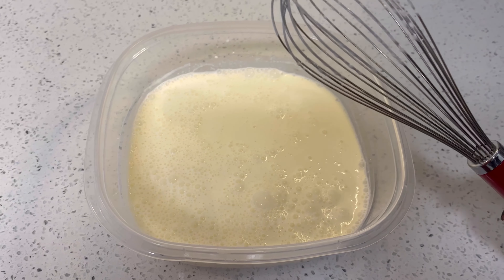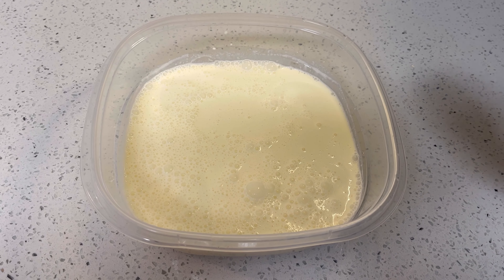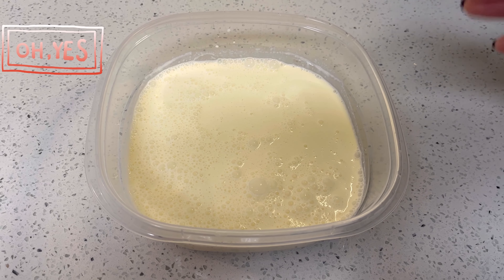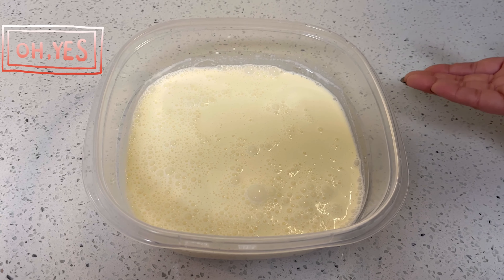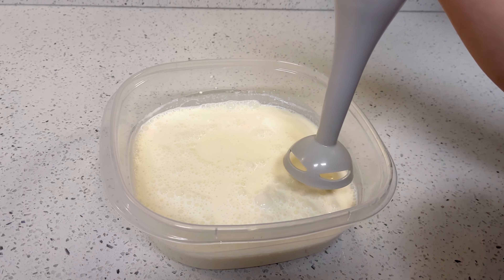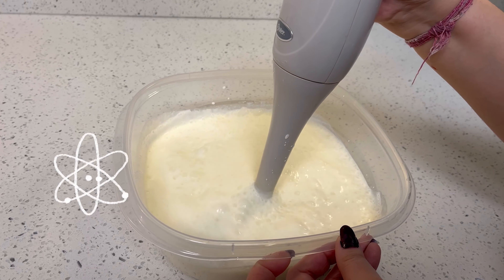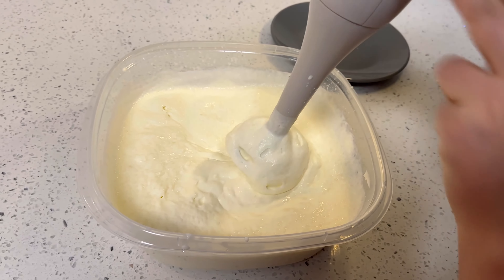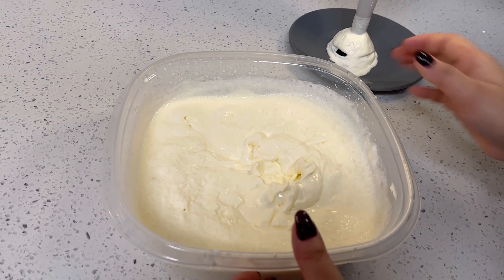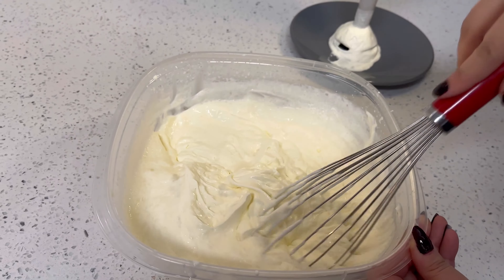I will use a normal blender with this whipped cream. If you have one available you can use it, so let's whip it. I'm going to use this blender. You can see that the whipped cream is now a little bit of consistency.